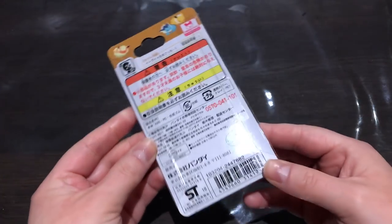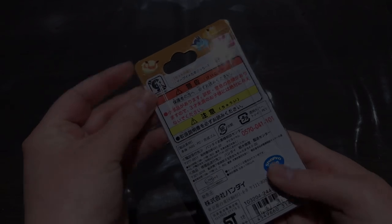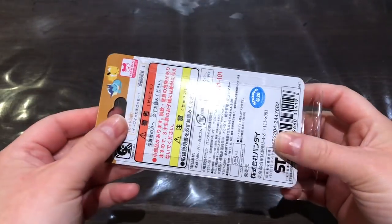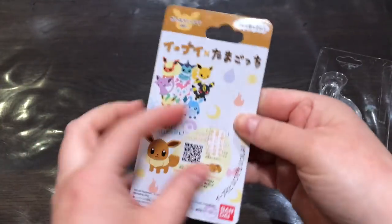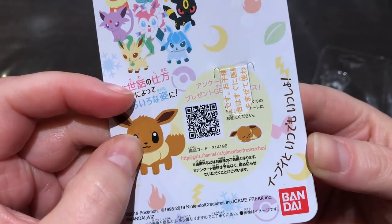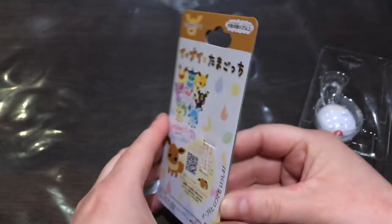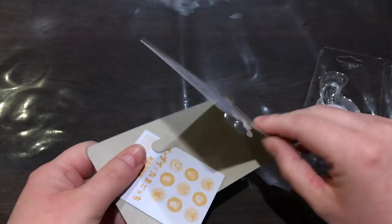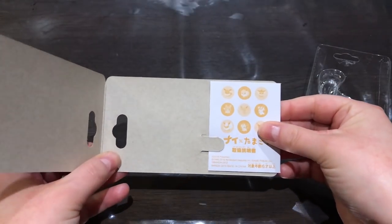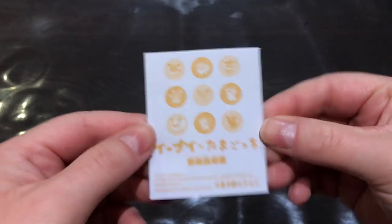Let's go ahead and open this up. There's a lot of tape on here, so I'll have to get through all this. Okay, that was a lot of tape. I turned on a little more light so you could see better. There's a link to something — Girls Channel Member Researches — and this is the inside, and there is the instruction manual.